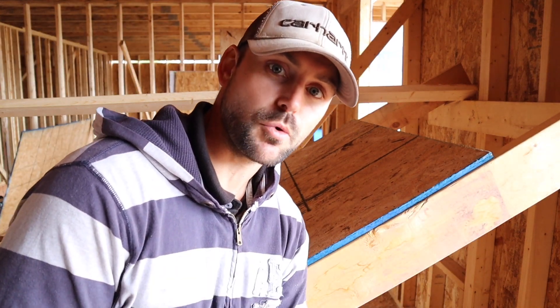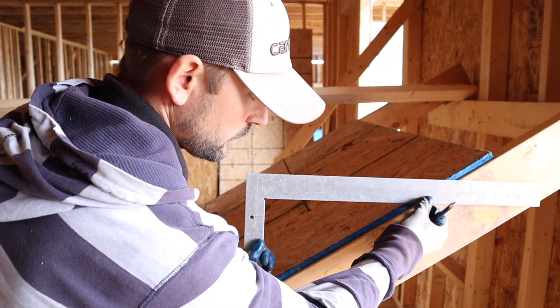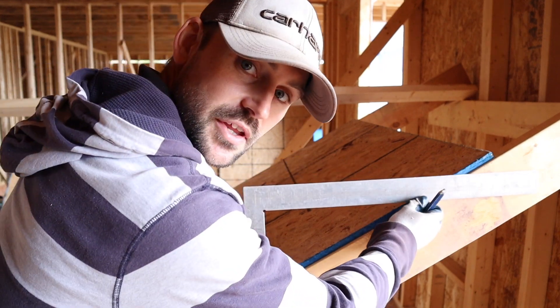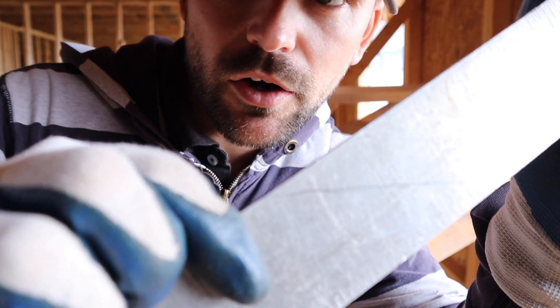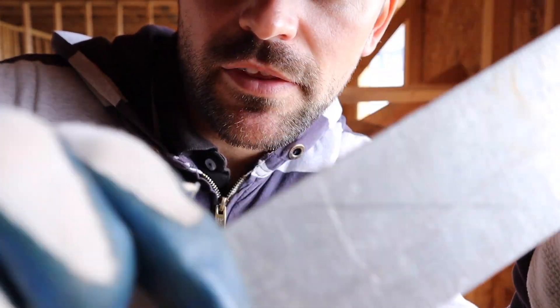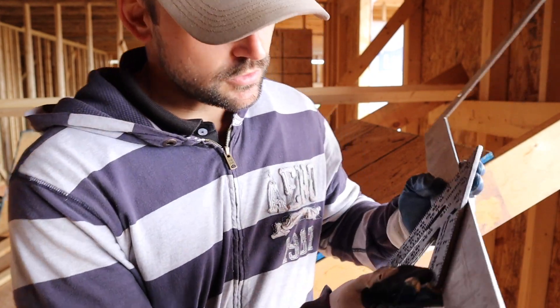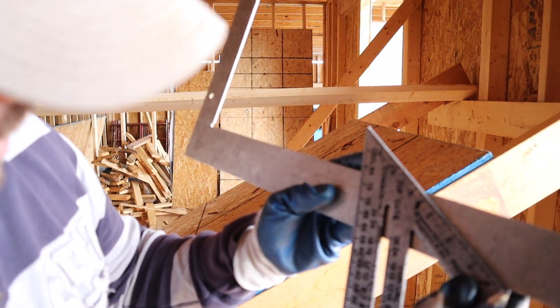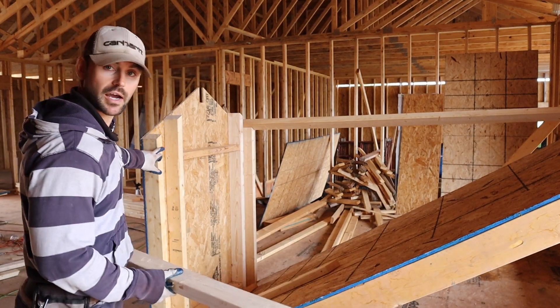I'll show you a little trick to get the degree you need for the board that's going to intersect the roof. Take your framing square — we know we have a 7/12 pitch — line up 12 on top of the rafter or sheathing, put 7 down on this side, hold it tight, and scribe the mark off the roof. Then take your speed square and put it on that mark — it looks like about a 58-degree angle for the 7/12. You might have to adjust a little, but that's a good place to start.